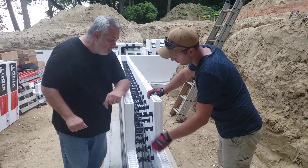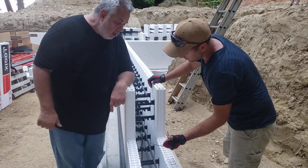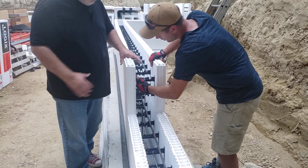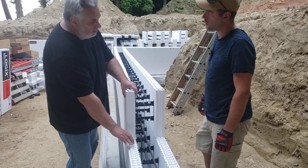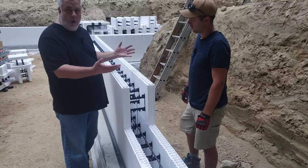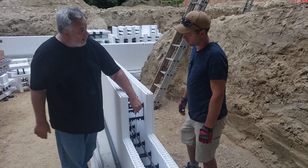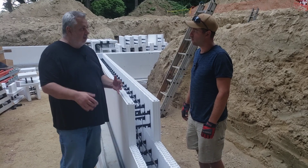When we connect our blocks, we have these vertical clips that basically allow us to hold each block together, which helps us stabilize the wall during our pours. What that does is keep this block from lifting up on those blocks. So the vertical snugness of the wall is taken care of by snapping one of these clips in every time you put a block in. These are made by the ICF manufacturer, so they ship those out and you get the whole package.